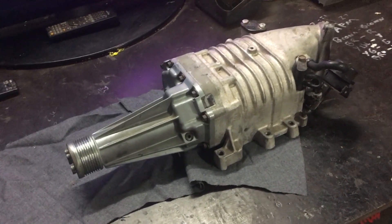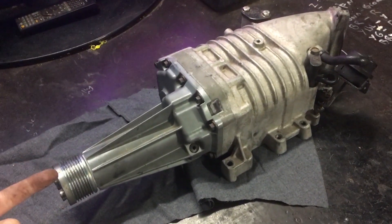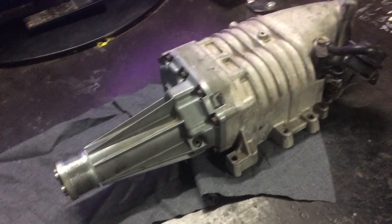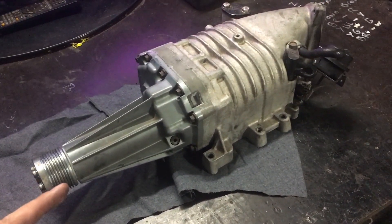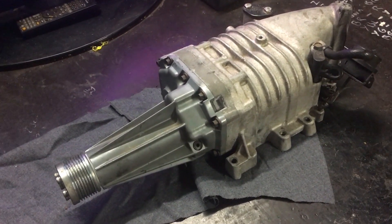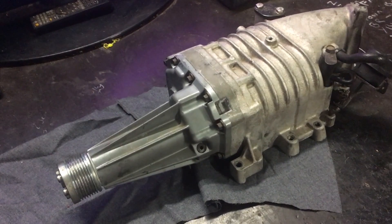Welcome to the channel. Today we're going to be porting an Eaton M90 supercharger. This particular supercharger is off of a VX Holden Commodore V6 L67 motor. It's a Gen 3 supercharger, so we're trying to match the efficiency of the Gen 5s which were a better flowing charger. I'll flip this over and we'll have a look at what the plan is.